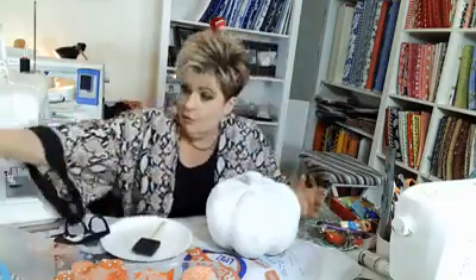Good morning. Today we are making something that has, well, fabric. It's got fabric in it.